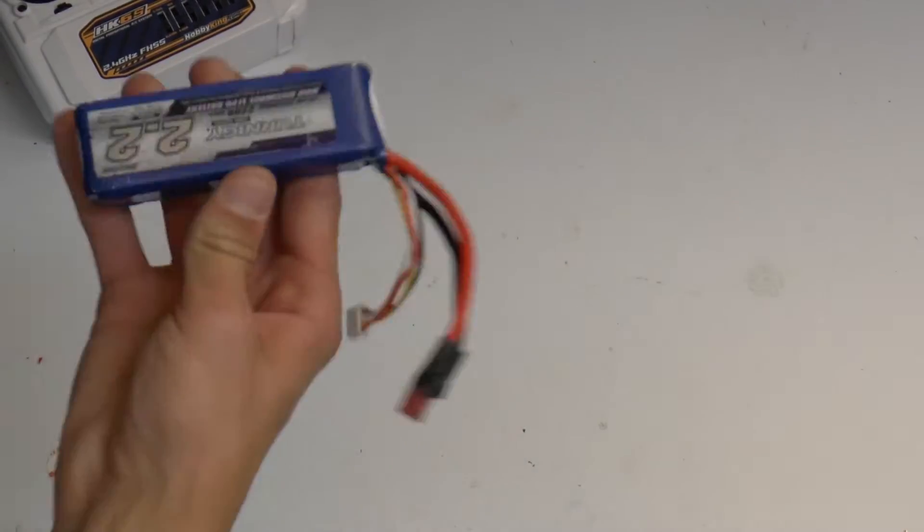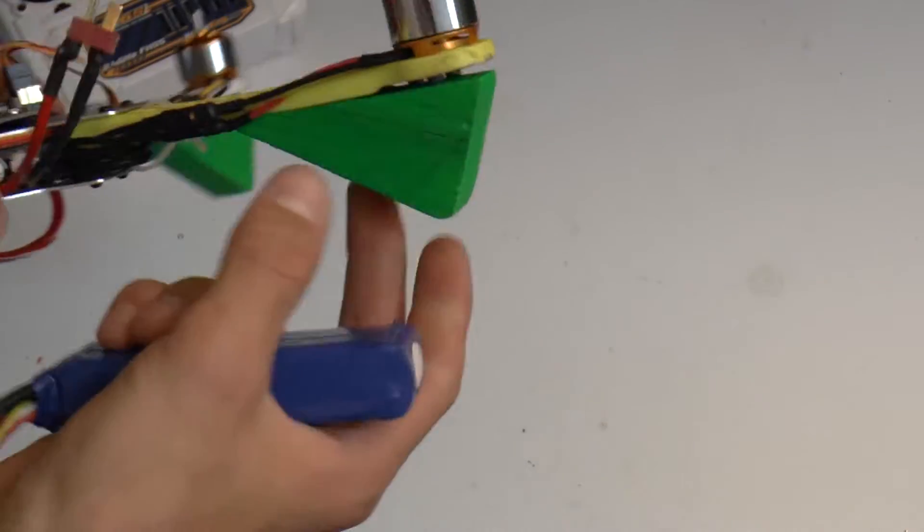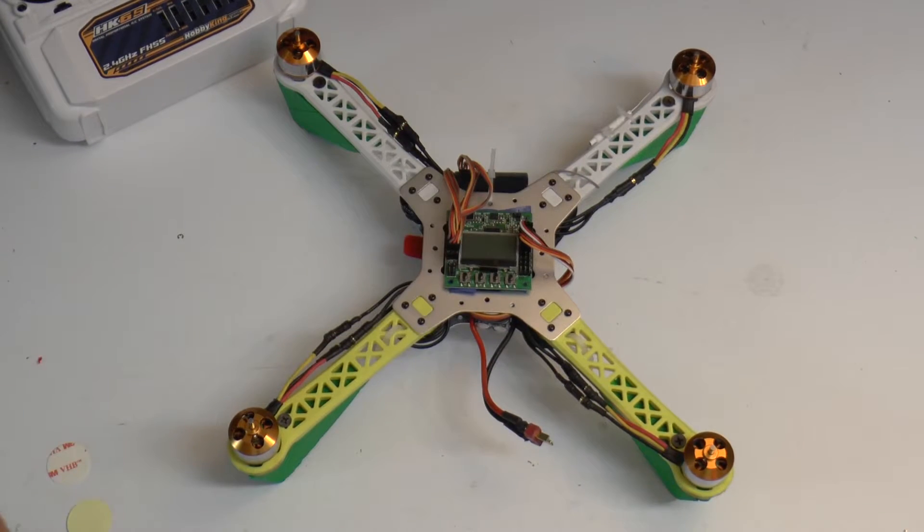Also, when using the Turnagy 2200 mAh 3S LiPo, it would actually rub, so we built up these blocks here so that it would sit properly.